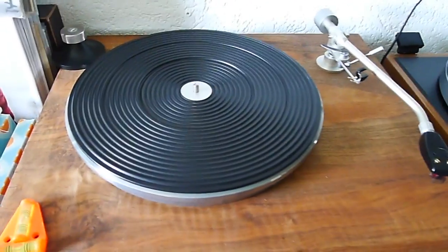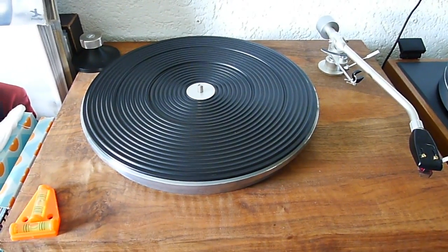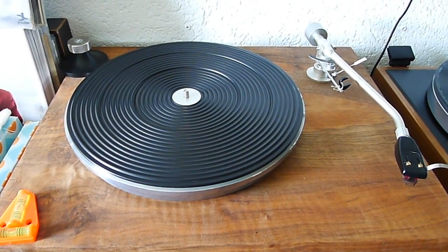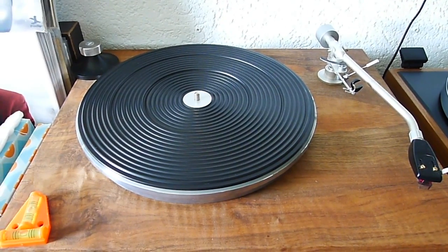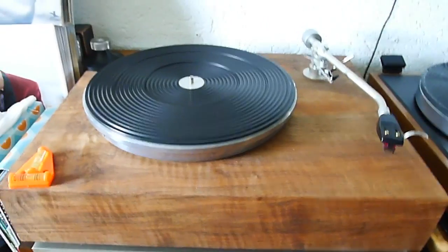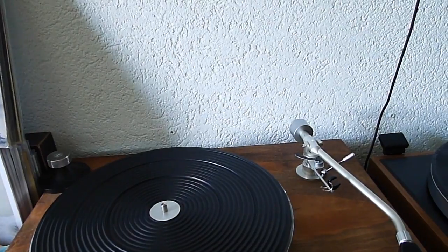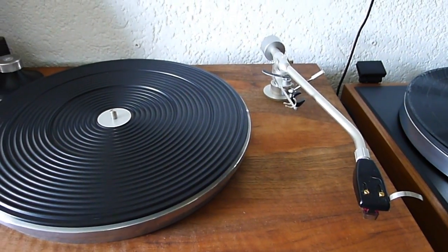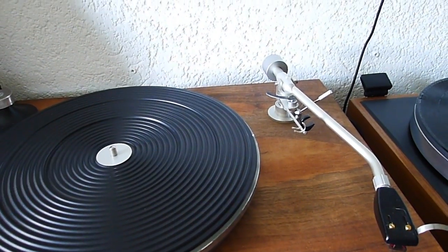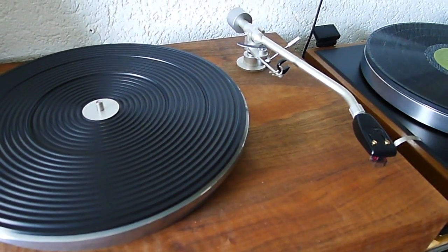This one here is my self-made turntable and my main turntable. This was a Lenco L78 and I only used the motor, the platter, and the spindle, and I added a new tone arm. This is a Fidelity Research FR-54.